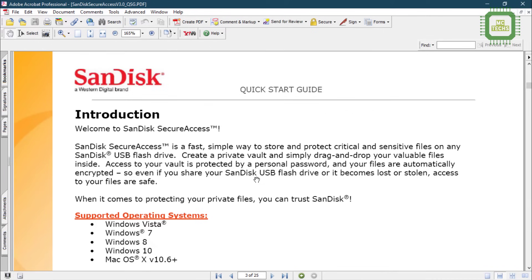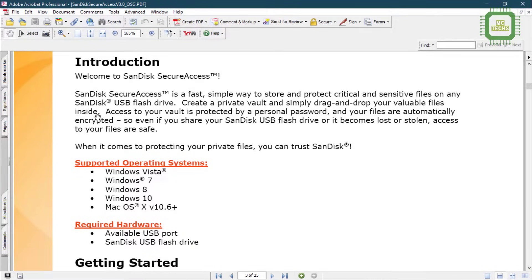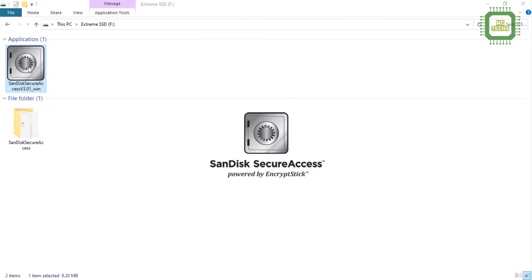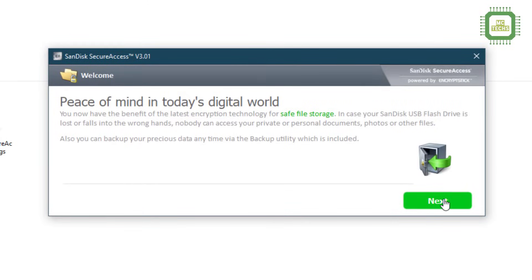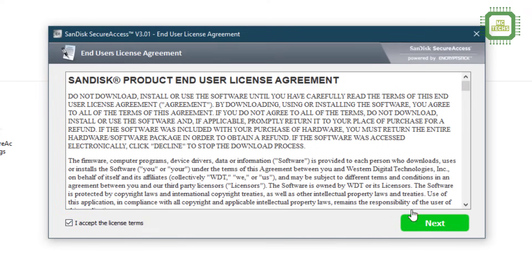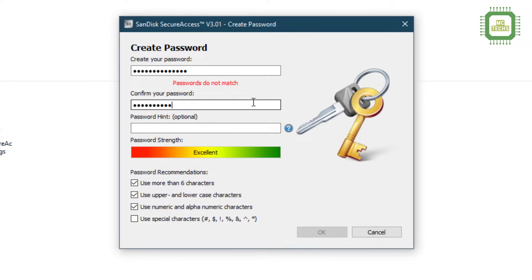We'll open the quick start guide — you can read and understand this. It comes in all other languages as well, and the supported operating system, required hardware, and all details are given clearly. We'll open the SanDisk Secure Access application. You can install it and click next, then accept the license terms and click next. Here you have to create a password — you should not forget it. You have to use more than six characters with upper and lower cases and alphanumeric characters.